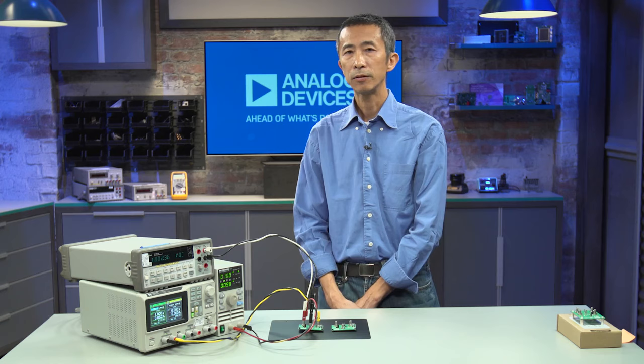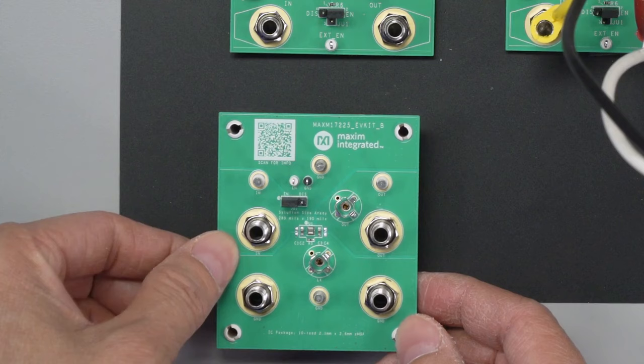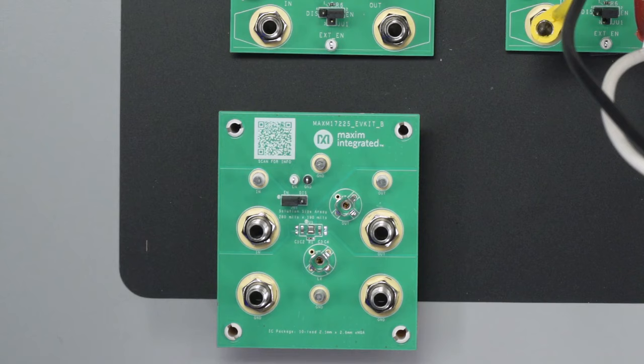In addition to the MAX-M38643A, which is a step-down converter, we will also show you the step-up version. The step-up version is the MAX-M17225 EV kit.